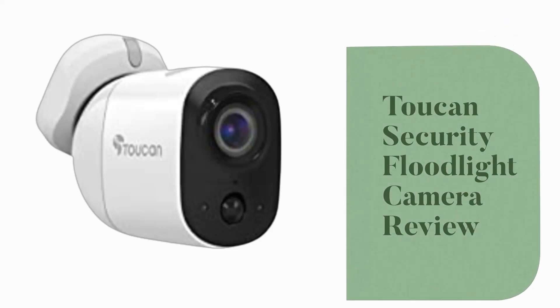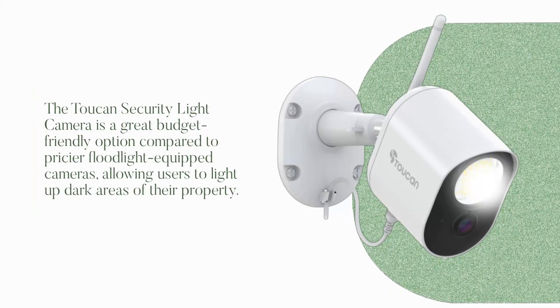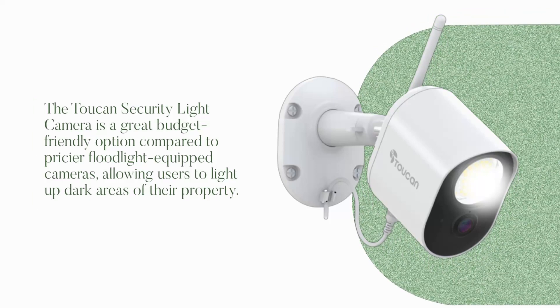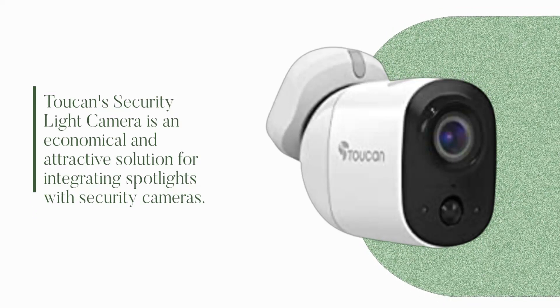Toucan Security Floodlight Camera Review. The Toucan Security Light Camera is a great budget-friendly option compared to pricier floodlight-equipped cameras, allowing users to light up dark areas of their property. It is an economical and attractive solution for integrating spotlights with security cameras.